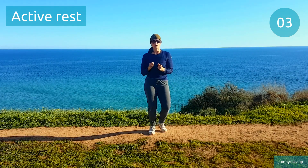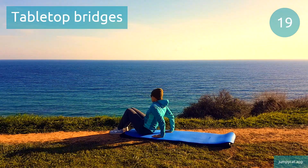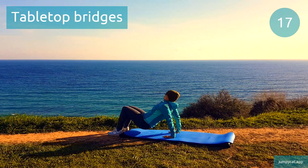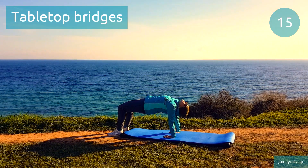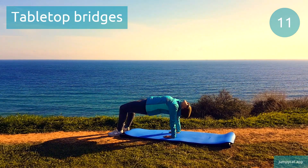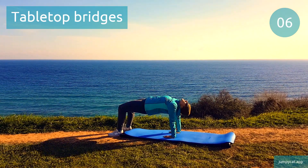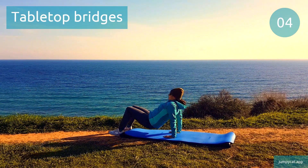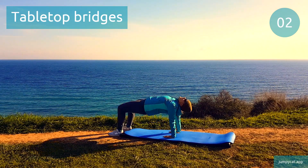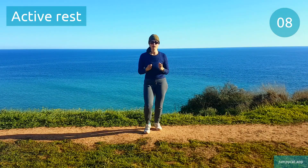We've got tabletop bridges next. Tabletop bridges. At the top of the movement, keep your glutes and abs strong so your body stays parallel to the ground. Last seconds. Active rest, don't stop moving.